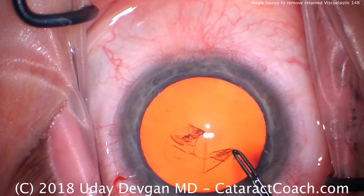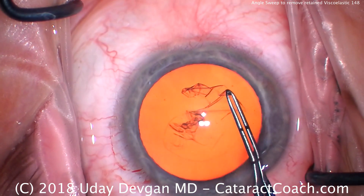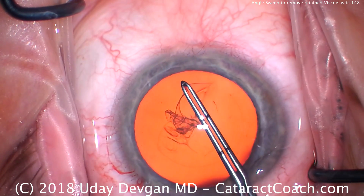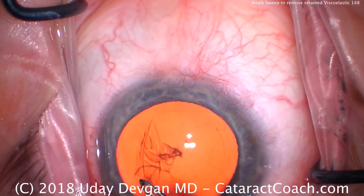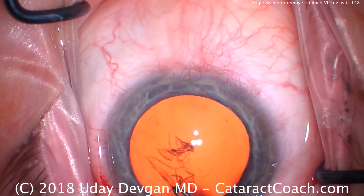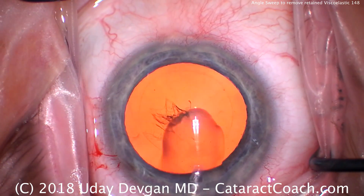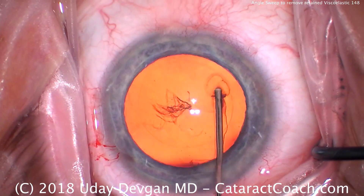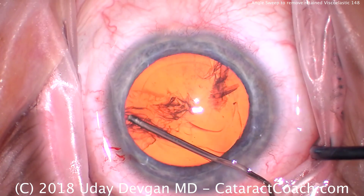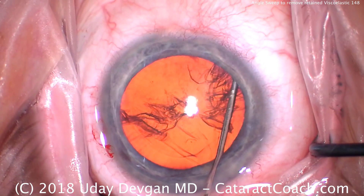I'll show you that technique at the end of the case. This is otherwise a routine case. You see I marked with my forceps — I've made a mental note of where the size and position of the capsulorhexis should be. We're going to tear here about a five to five and a half millimeter capsulorhexis, nice pivoting position, and that's round and well-centered. We'll now use balanced salt solution on a blunt cannula here to do the hydrodissection.